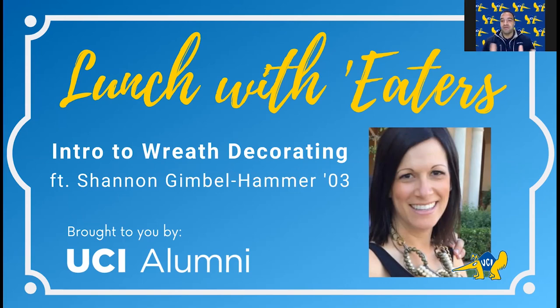Every month we learn from a very interesting alum from a different area of specialty. This one will be very timely for the holiday season and very exciting. My name is Jeff Menhas. I'm Executive Director at the UCI Alumni Association, and I'm thrilled to welcome you. We have a few resources I wanted to mention quickly. We have a plethora of virtual events that we've been doing online on our Anteaters Go Virtual webpage.